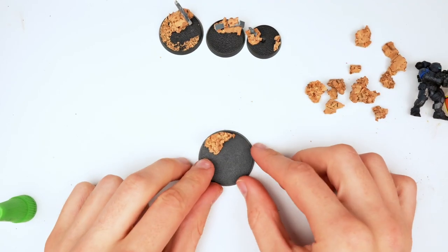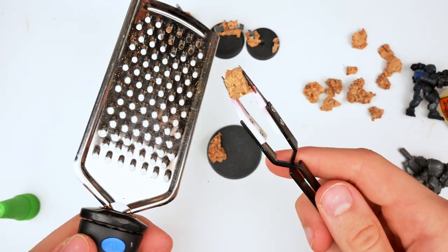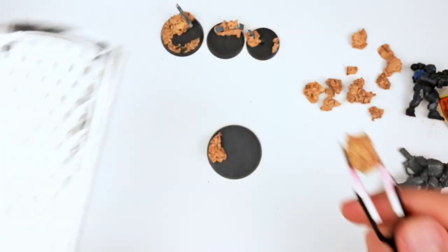For the fourth base, I made sure I chose a piece that was circular, making sure that it aligns with the actual roundness of the base. Then I picked out a nice chunky piece and sanded it out using the cheese grater. Since it was really small, I made sure to use the actual tweezers so as not to accidentally grate my hands.